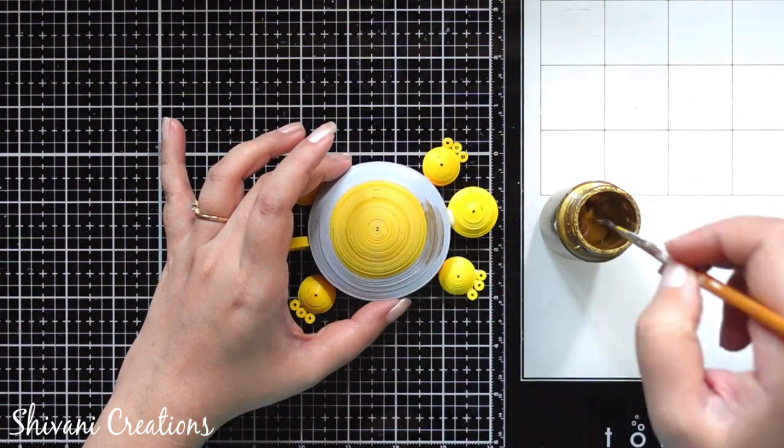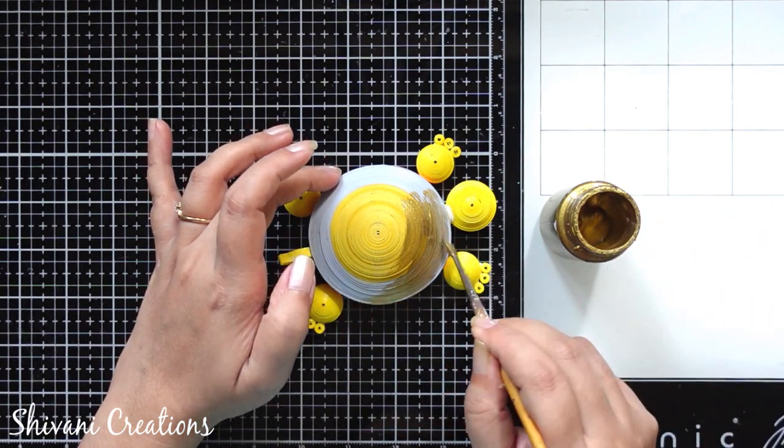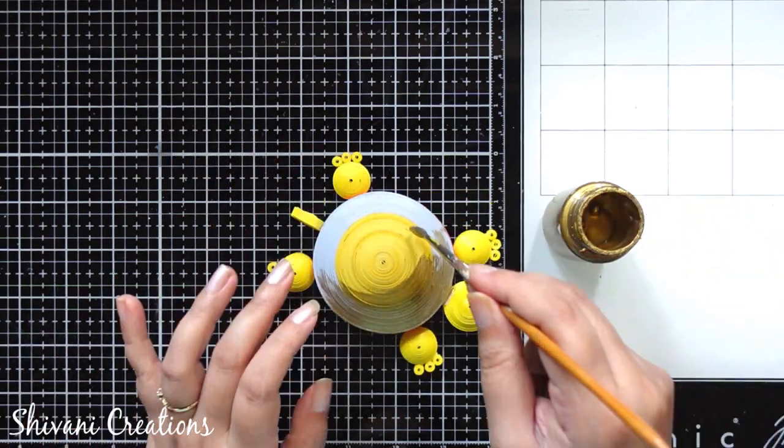Now it's time to color it. I am taking gold acrylic color — you can also use gold chalk paint — and coloring it completely, including all the parts.